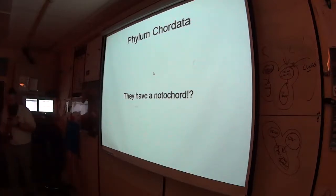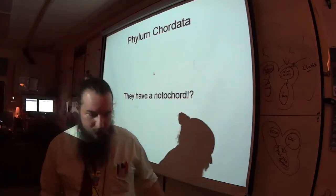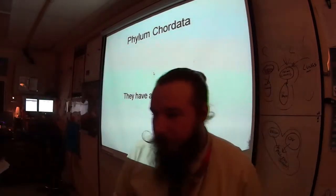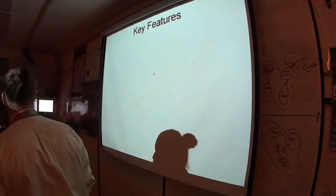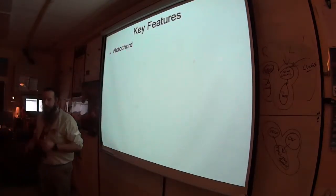Phylum Chordata. We talked a little bit yesterday that that means they have a notochord. So we should probably start off by discussing what that is. Any guesses? Any takers?